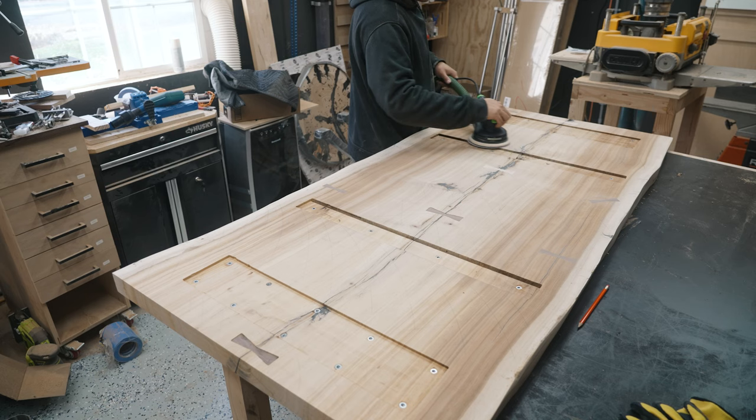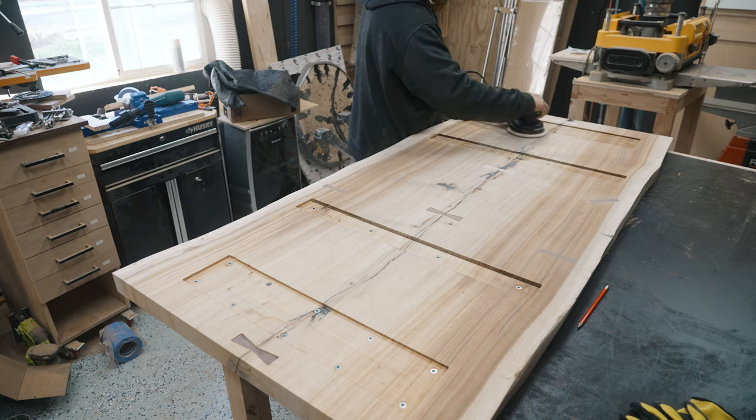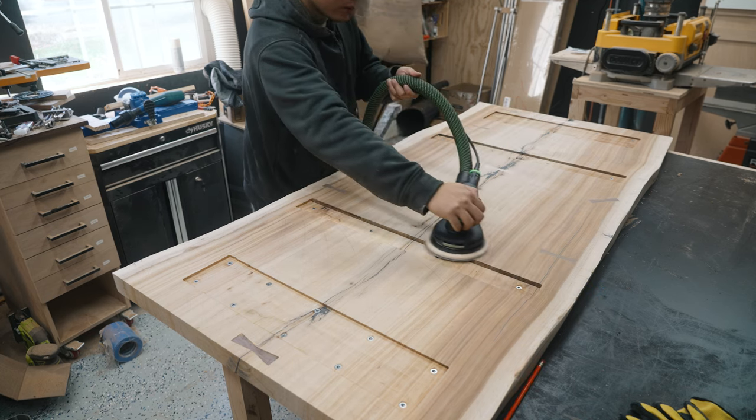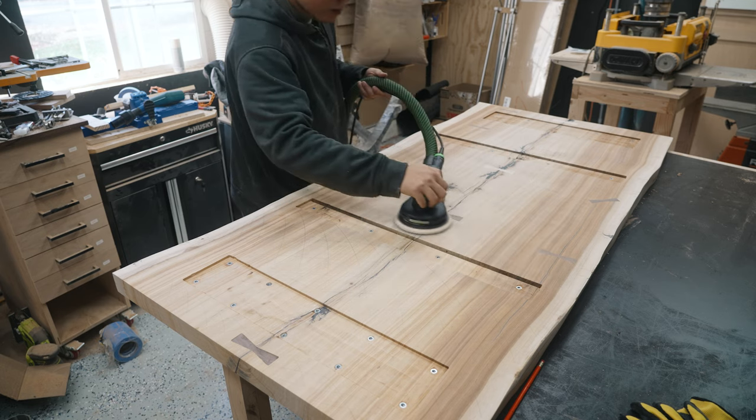While I'm at it I might as well start sanding down the entire slab. I went from 80 grit to 120, and the bottom side went up to 180 while the top side went up to 220.